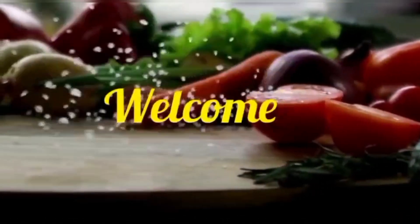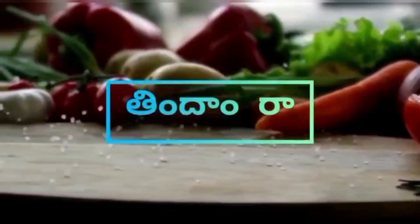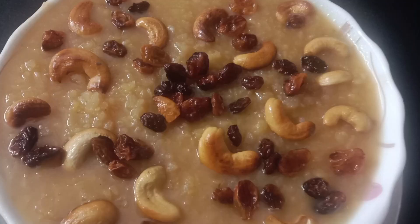Hello everyone, welcome to Tindamra. This day, we will be ready to eat sweet pangali and taste.